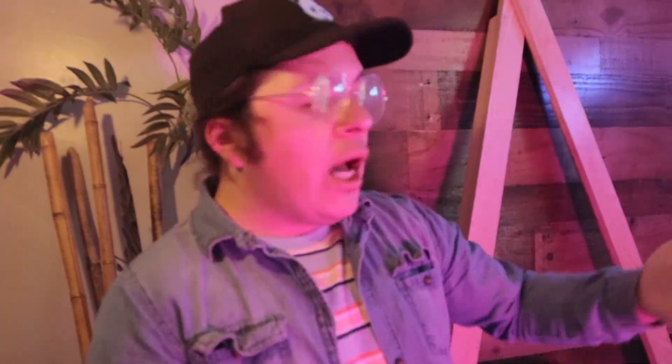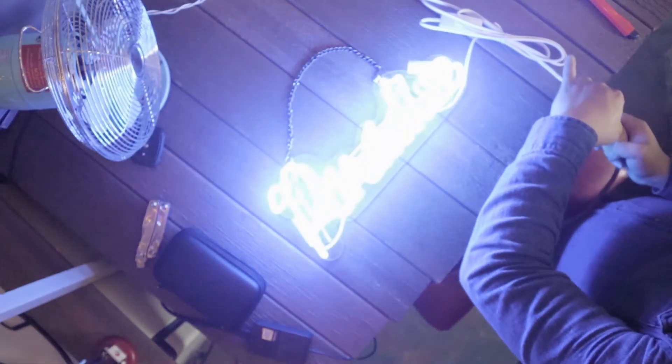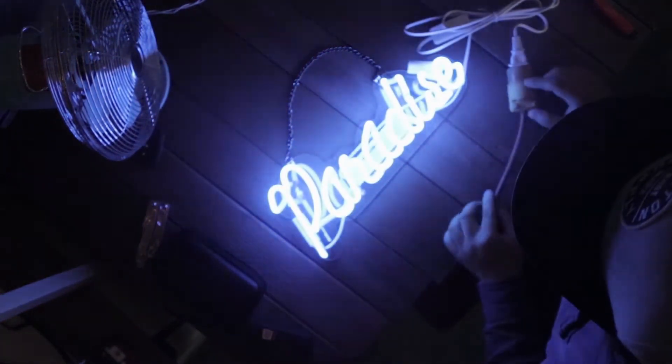I want to show you guys how it looks lit up, which I have it right here — as you guys see the reflection, it looks pretty cool. It cost me around 50, 15 bucks. I'll put a link in the description where I got it. I got it from Amazon.